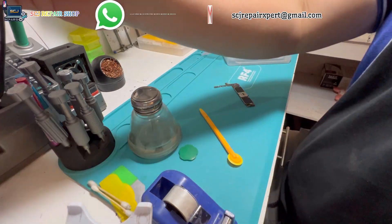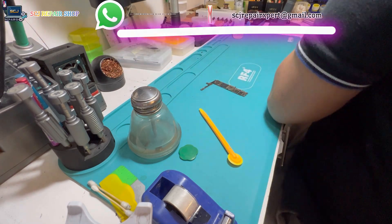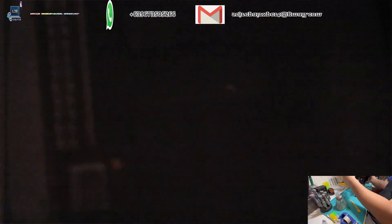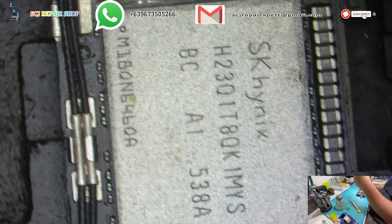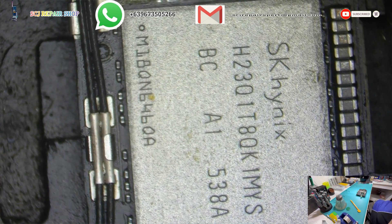If you guys have more questions regarding your unit, you can reach me out in the details place above this video. We can do international shipments and the repair process is estimated at 2 to 3 days, and the shipping period is not included. If you're new to my channel, click the subscribe button and bell icon to get notified of my future videos.